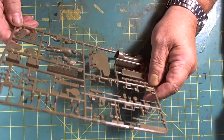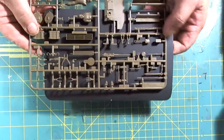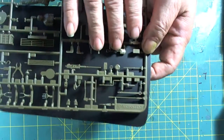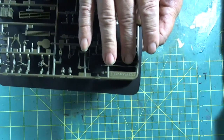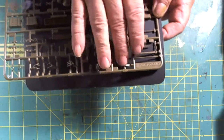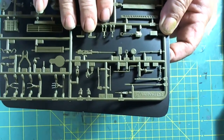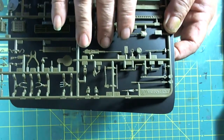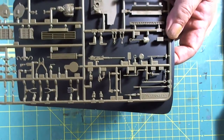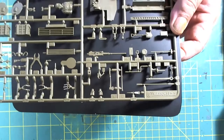Our next sprue has various figures and a lot of the pioneer tools — we're going to close up on that. Nice and crisp. We have a shovel, sledgehammer, wrench, prying bar. The axe head is absolutely crisp. And if we look at the .50 caliber machine gun, the detail is extremely crisp. The cooling chamber is on the rear of the barrel at the chamber itself — very crisp. Because of the detail on the breech of this machine gun, I'll be doing a surgery and installing a metal barrel.